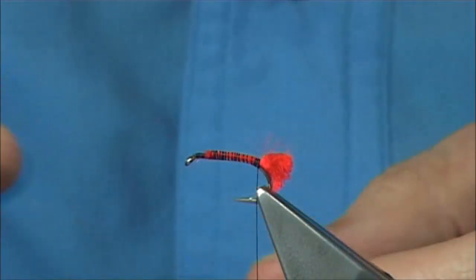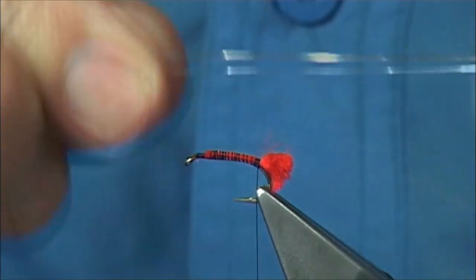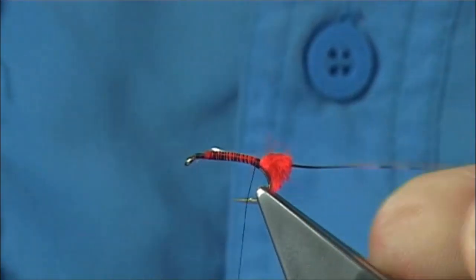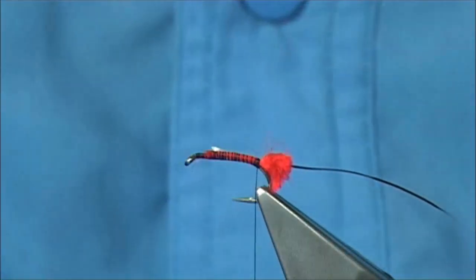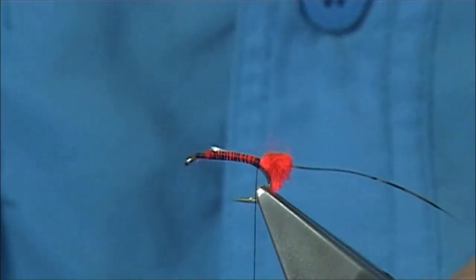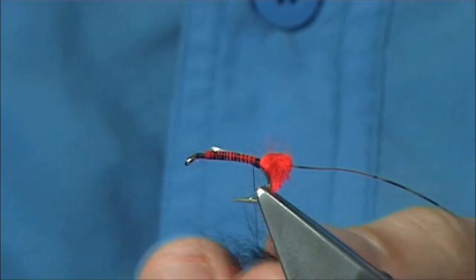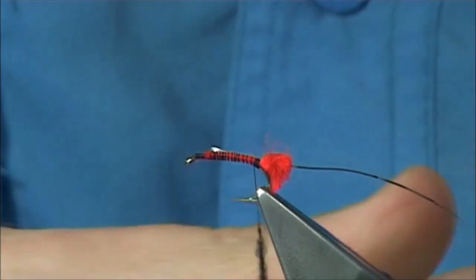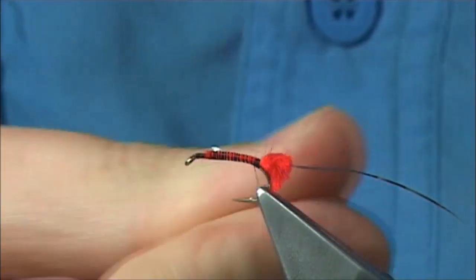The rib of the fly is just a flat silver tinsel — you could use an oval if you want, but it was always a flat tinsel I used. For the body, dyed black seals fur. Again, use what you have, and then we can dub this on nice and tight to form a nice body.